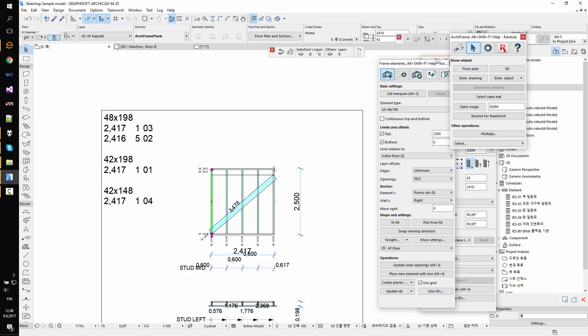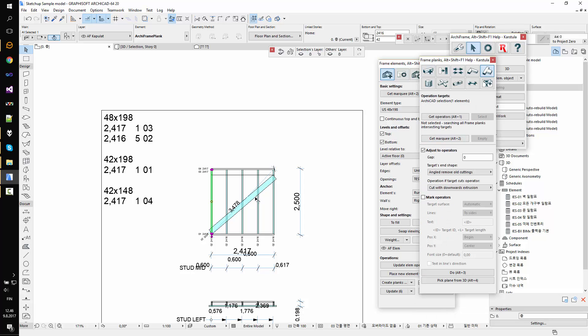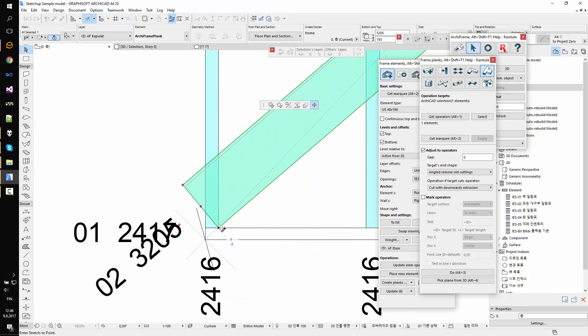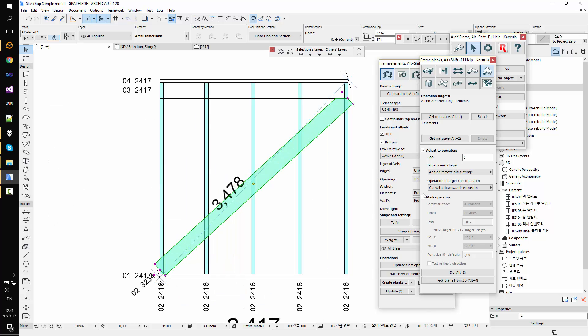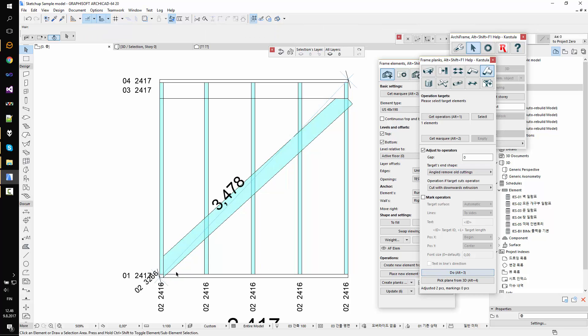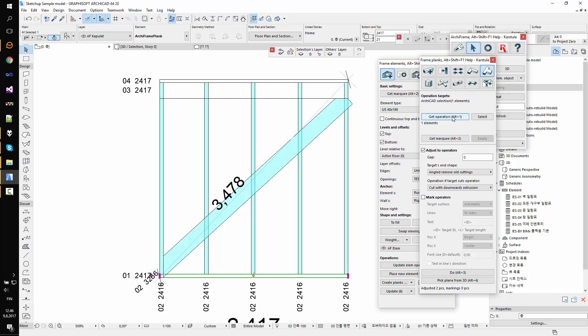I'll use blank tools and 'adjust to side'. I'll do only the lower end first — this is my operator, this is my target piece. Let's make it a bit more complicated so we'll need two cuts here and the same at the top. For the first cut, downward extrusion — that's good. Then to adjust it to the upper piece, I pick the operators, pick the target piece. We don't want to remove the old ones but add a new cut, so 'angled extend' is a good option here.